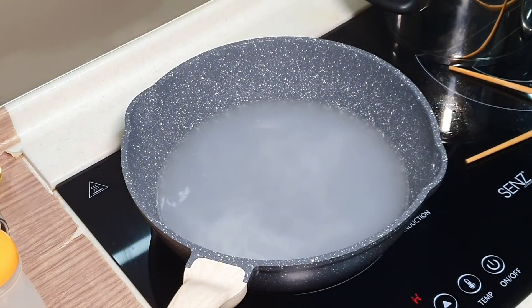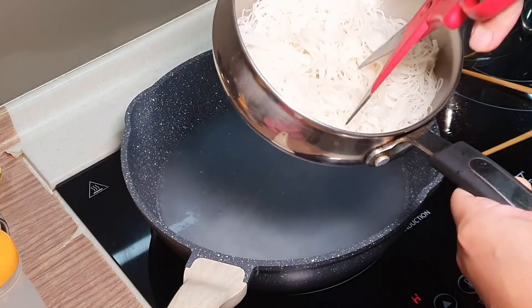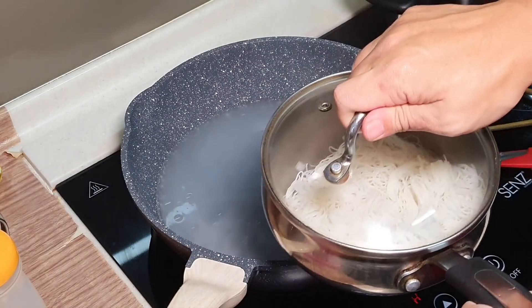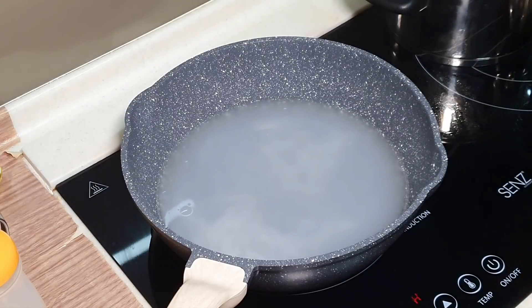Take it out. Next, I'm going to give it two cuts here, just to ease the stir-frying process later. Then close it with a lid and leave it at the side while we prepare the other ingredients.